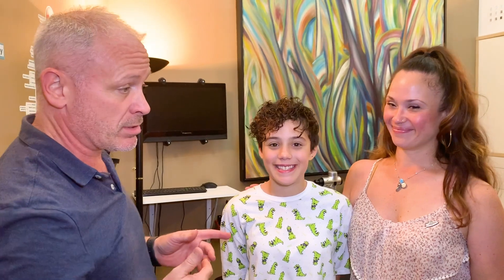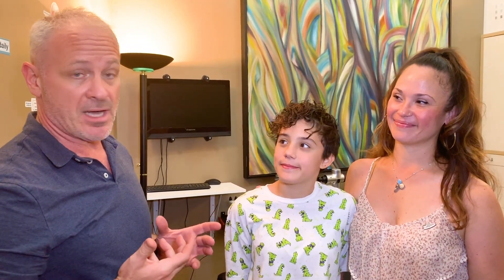I have Betsy, the mom, and Jalen, the daughter. They're here today, and Jalen's going to do a little adjustment.